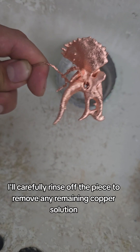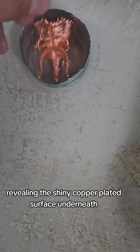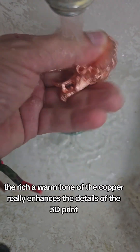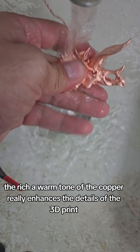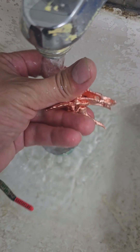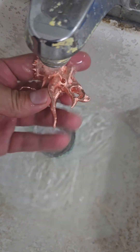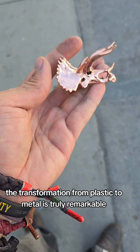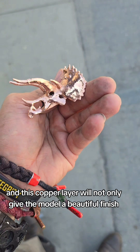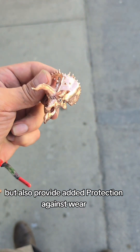I'll carefully rinse off the piece to remove any remaining copper solution, revealing the shiny copper-plated surface underneath. The rich, warm tone of the copper really enhances the details of the 3D print, making it look like a completely different piece. The transformation from plastic to metal is truly remarkable, and this copper layer will not only give the model a beautiful finish, but also provide added protection against wear.